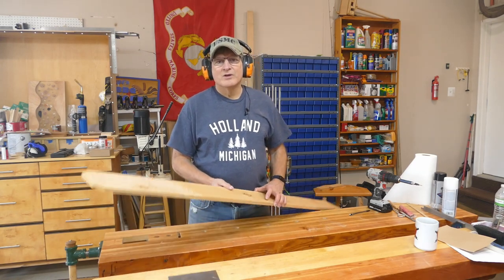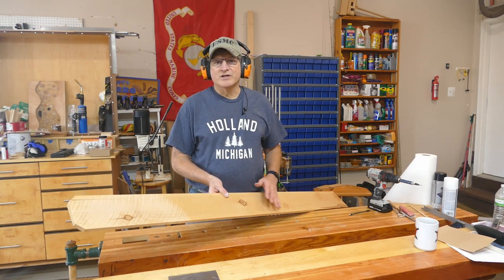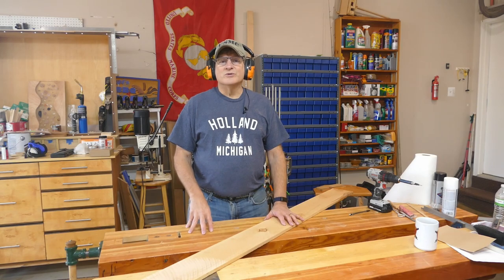I'm gonna be using this cedar fence picket — five-eighths thick, six feet long, and five and a quarter wide. We'll be cutting some stuff out on the band saw. You can of course use a jigsaw or a coping saw if you have it.